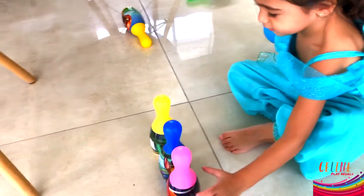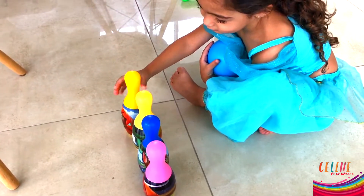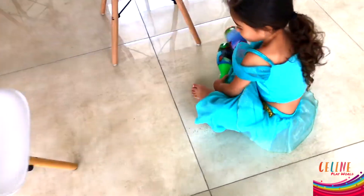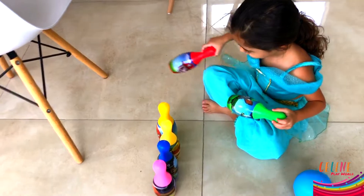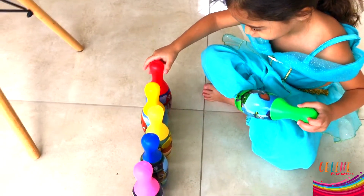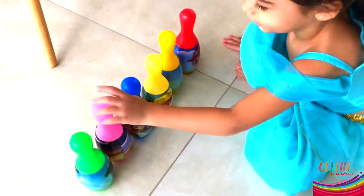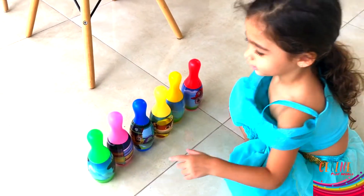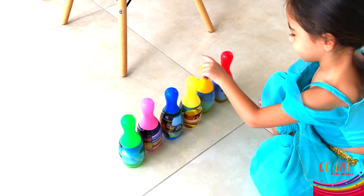Show me the color pink. Where's the color pink? Pink. I don't know. Lina, where's the color pink? Show me the pink one. This one. And the blue one? Yellow. Yellow. Yellow.